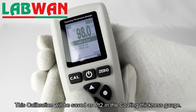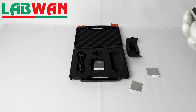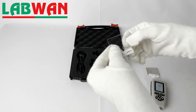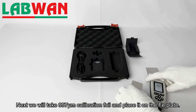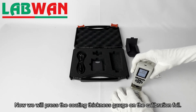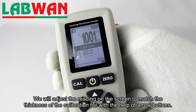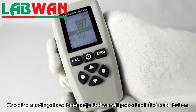This calibration will be saved as PT2 in the coating thickness gauge. Next we will take the 997 micrometer calibration foil and place it on the FE plate. We will press the coating thickness gauge on the calibration foil and adjust the reading on the screen to match the thickness of the calibration foil with the help of arrow buttons. Once the readings have been adjusted, we will press the left circular button.